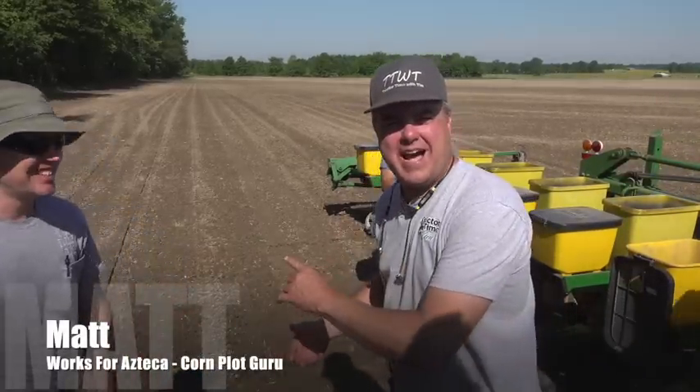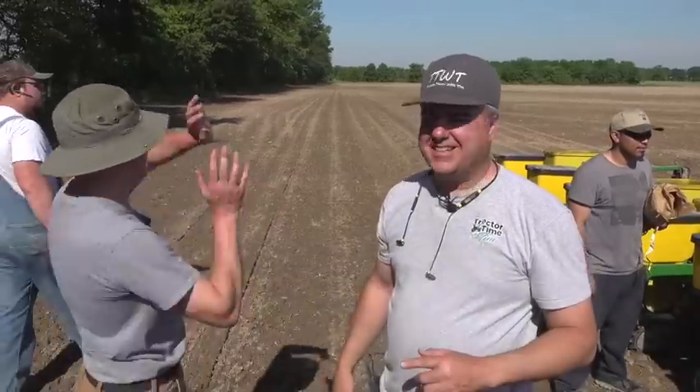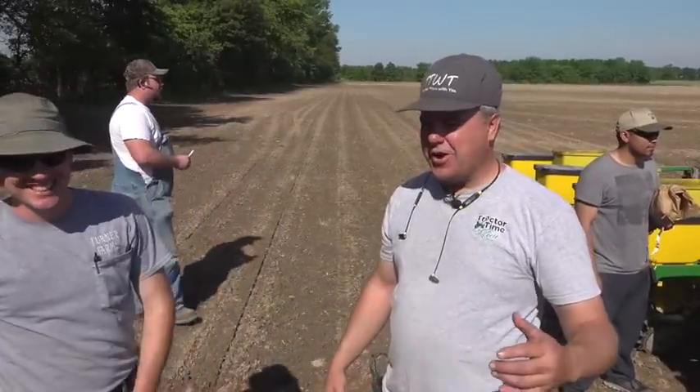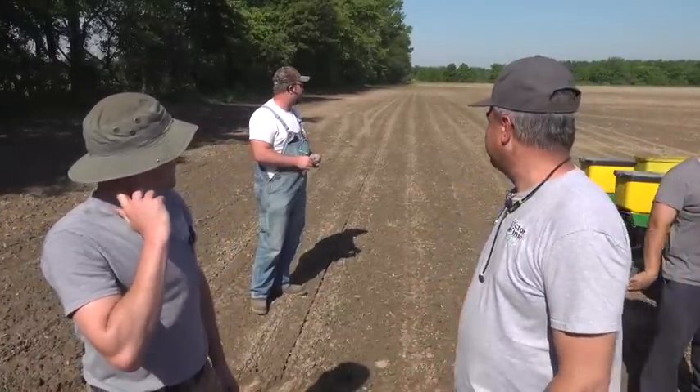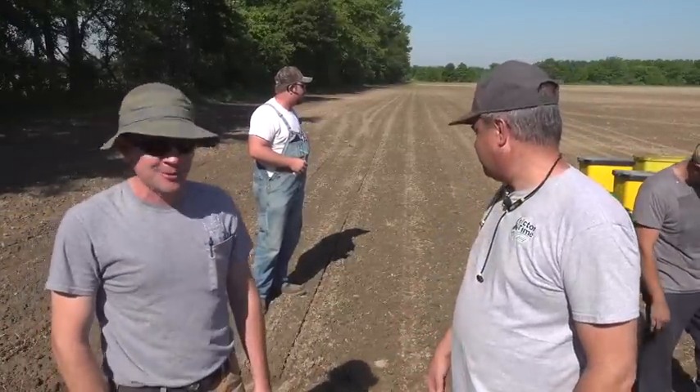You can drive anywhere in the field. I'm in charge of this half of the plot, Randall's in charge of that half of the plot. So are we plotting the whole 40 acres, or just as far as it goes? As far as it goes, but the rate we're going, it might be almost three acres.